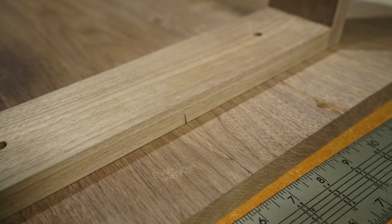One of the crucial steps in this process is to make sure that you're threading your insert level and straight into the piece of wood, because if you get it crooked then the bolt isn't going to be able to securely mount into the threaded insert because it's going to be at an angle.